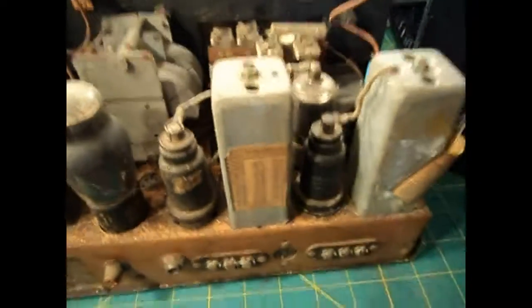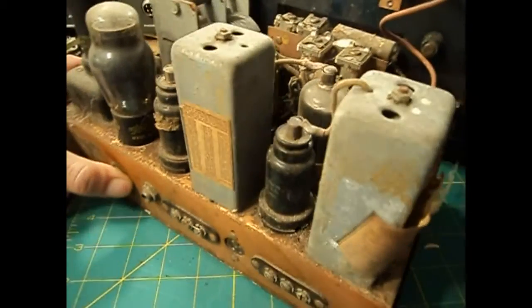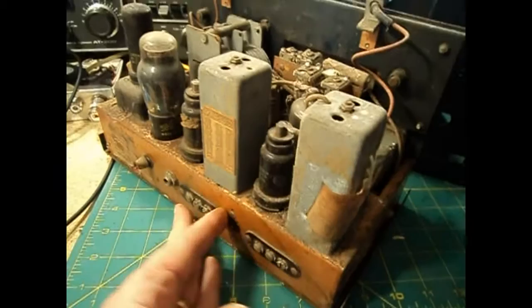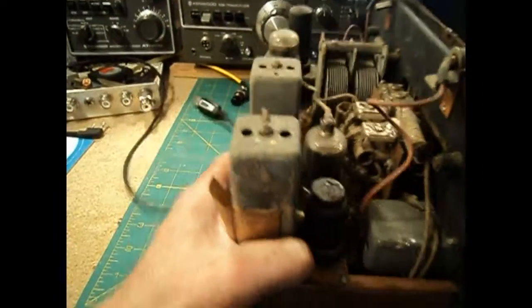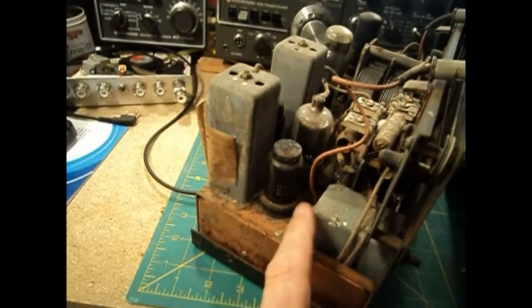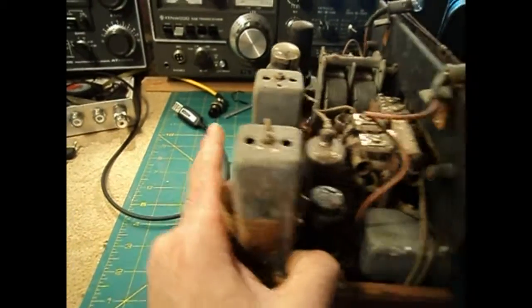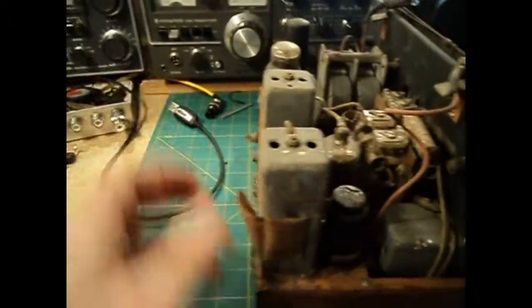It's pretty beat, as you can see. That's the first time I'm really looking at it myself — I just pulled it out a few minutes ago. Quite rusty. We're going to strip this down — I want to really do a full restoration on this radio and make it look as good as it can.